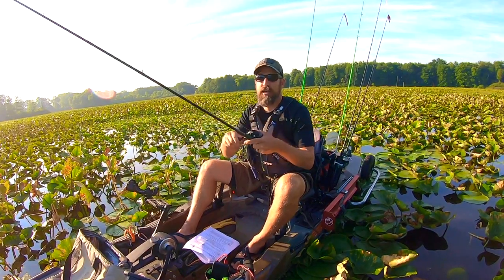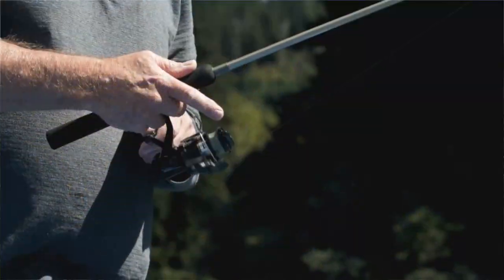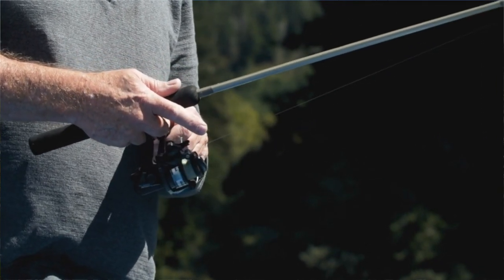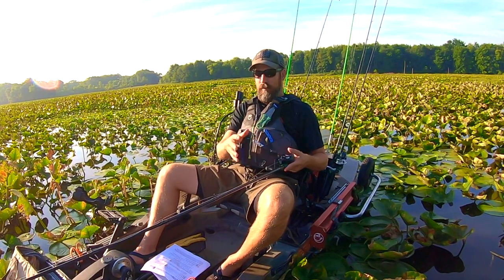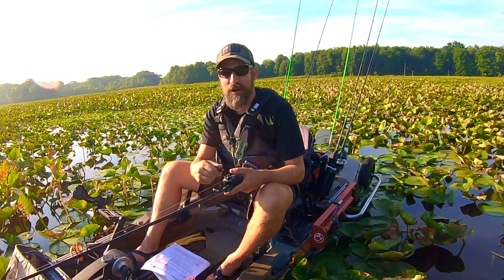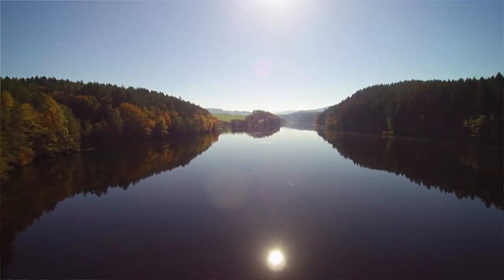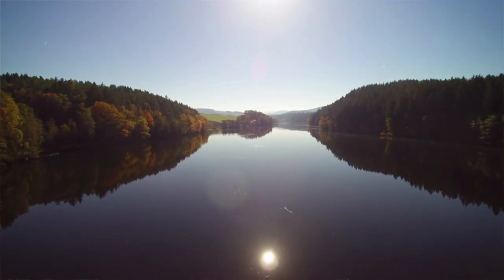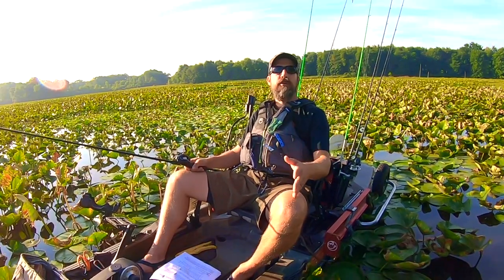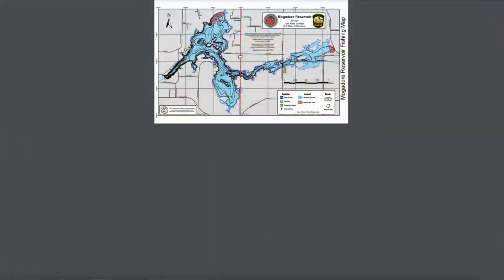My next words of wisdom: do a little pre-fishing strategy — have a plan. Before kayaking, you were likely limited to the bank, fishing wherever there was space. Now the world is your oyster. Starting out on a new lake in a kayak can be overwhelming — you could fish everywhere, but the majority of bass are probably in only about 10% of the lake. Knowing where those fish are will help you put more fish in your yak.